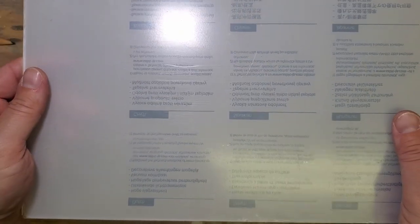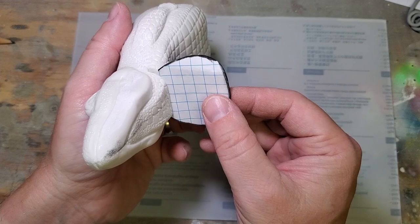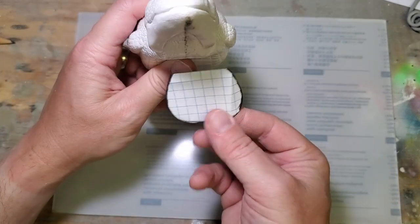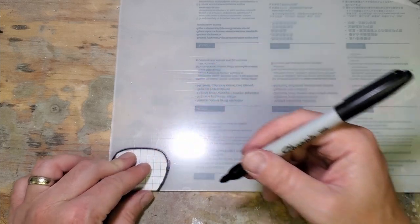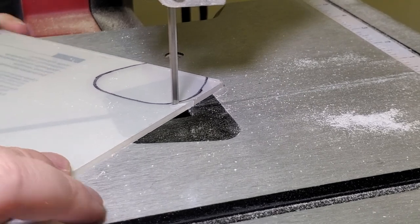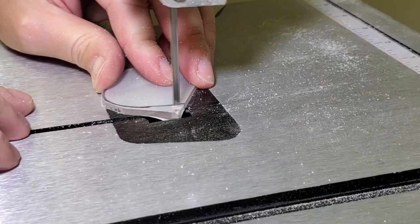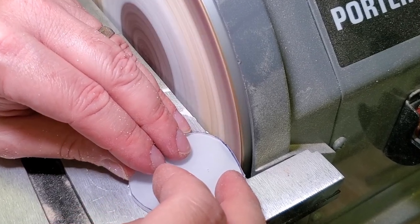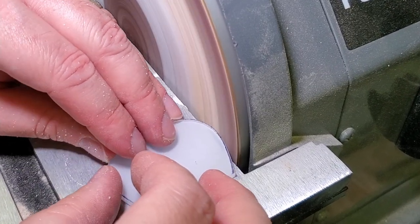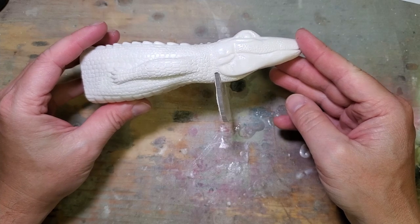I've got a brand new sheet of Lexan polycarbonate and I've got a lip sketched out here which I think will be really good for this lure. That'll be just about right.